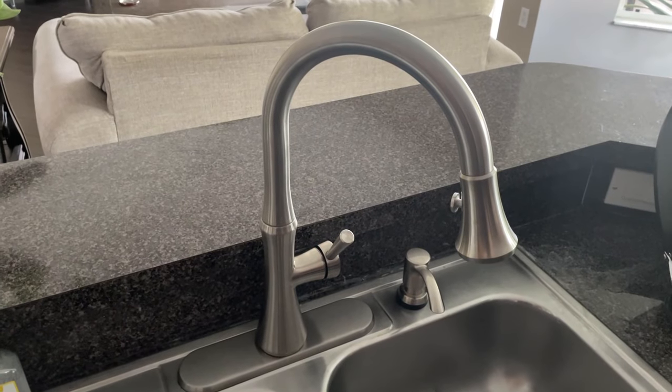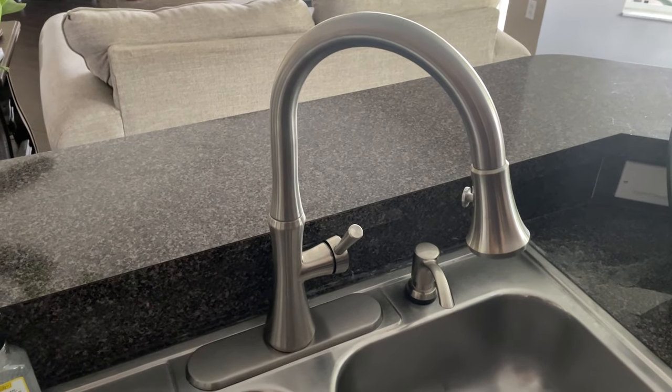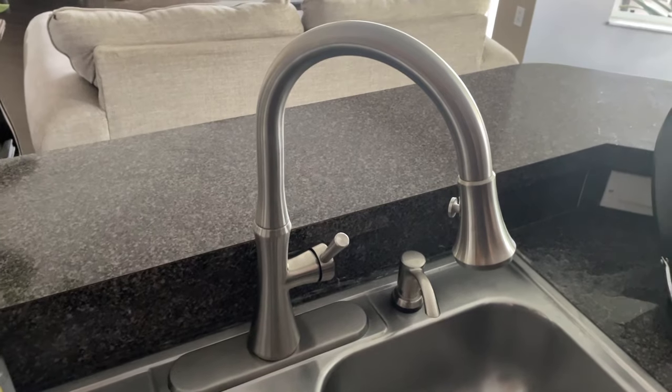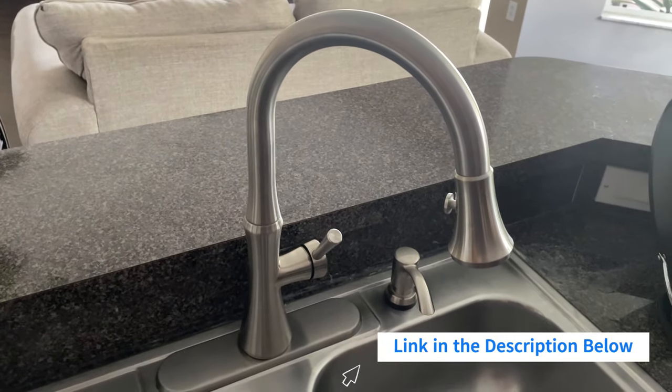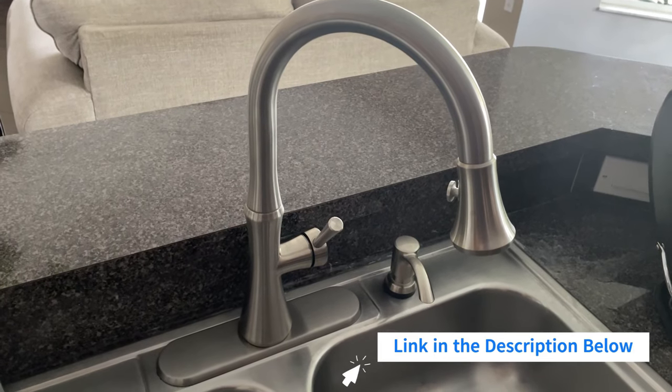Hi guys, welcome to Handy and Easy. Today we're in the kitchen and we have just installed this color kitchen faucet. I'm leaving a link in the description below in case you would like to know how I did it.